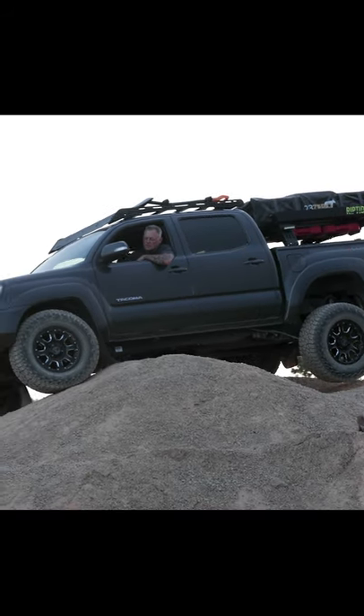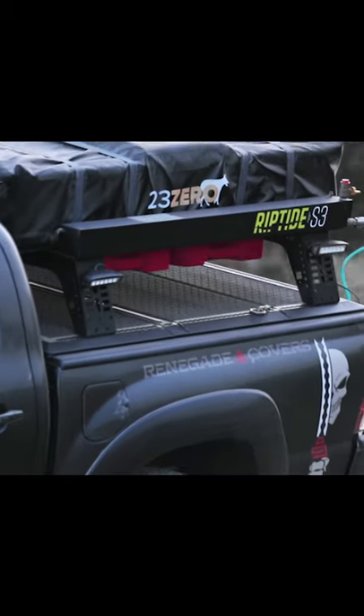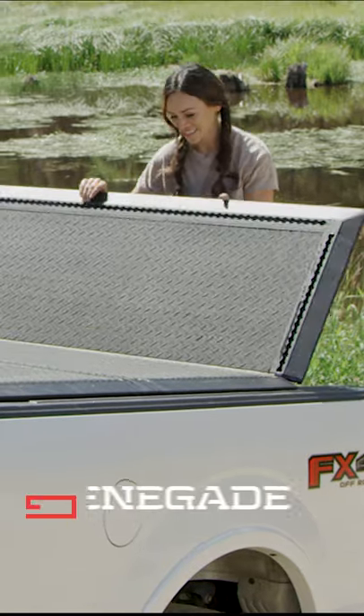If you're serious about overlanding, you've got to check out the next generation tonneau cover, RenegadeCovers.com.